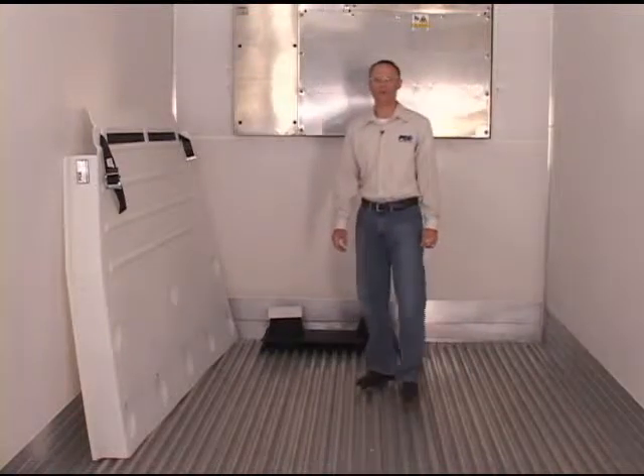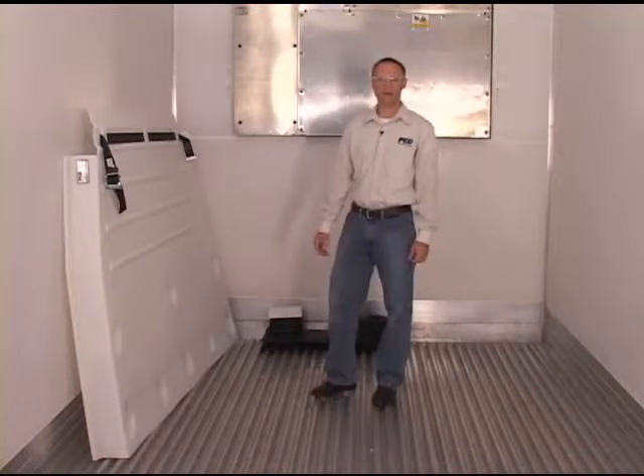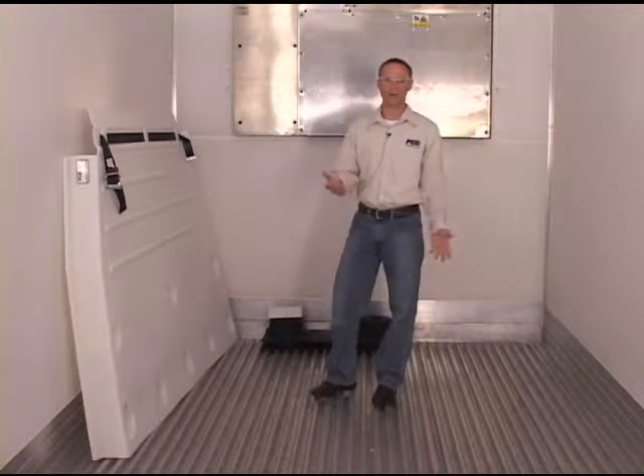The installation of the Vortex Return Air Bulkhead by FG Products is pretty straightforward. It should take one guy about 15 minutes.